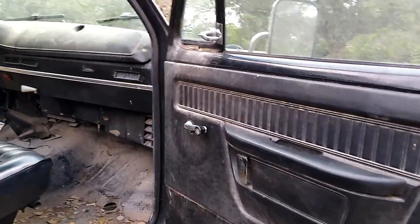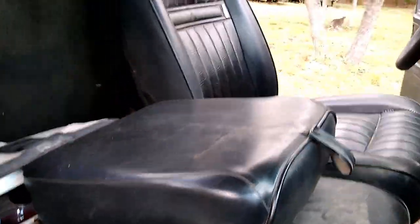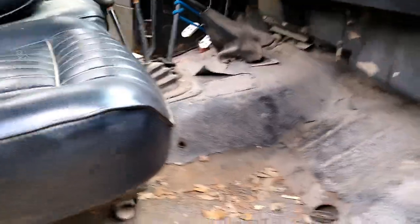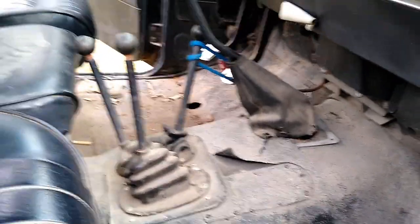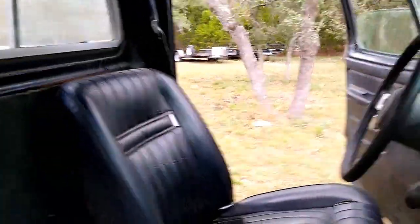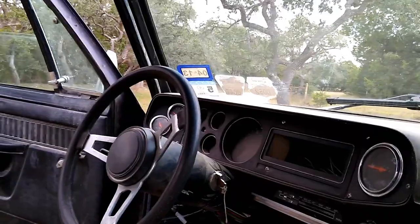Here we go — pretty basic '79 Dodge interior, in pretty good shape. We've kept it up the best we can. Seats have been recovered once, overall holding up pretty well. Nice black dash all the way around, door panels still in place. It is basically an oven in functional use — the exhaust pipe is approximately three-quarters of an inch below the floor pan, and if it's not trying to kill you, it's trying to cook you.